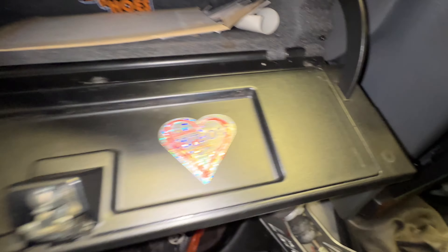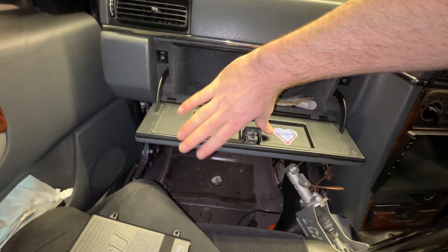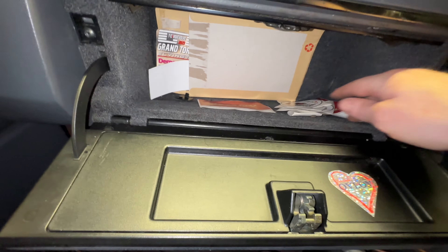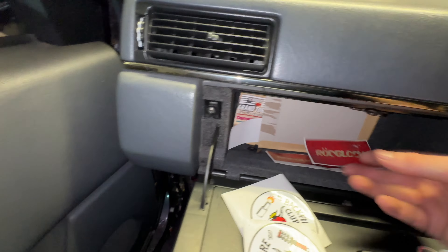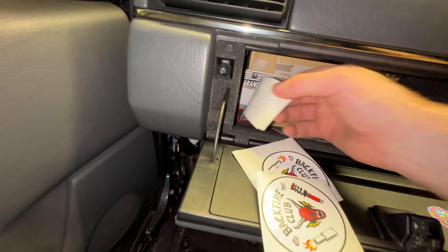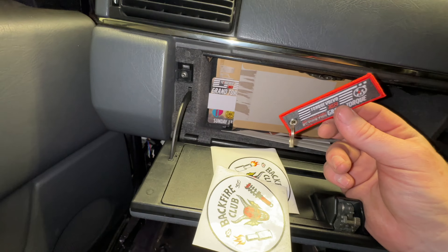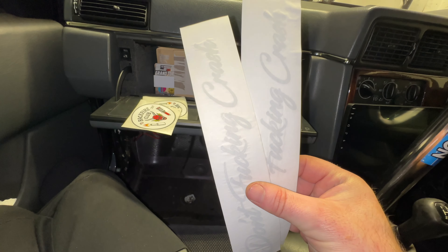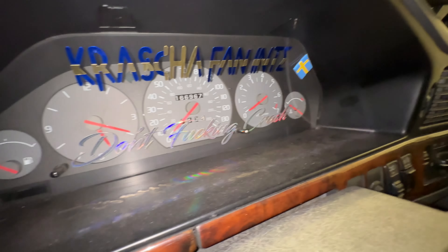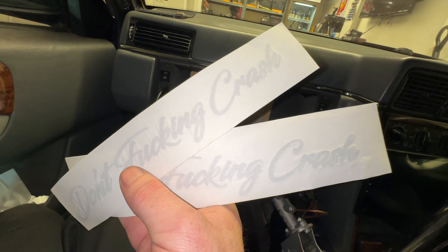Oh, there's a sticker - it says 'Labor of Love', shiny and sparkly. Backfire Club stickers from Swedish Boost Mafia. And I've just found two DFC stickers! These DFC stickers are shiny and a little bit irreplaceable at this point - I might just keep them.